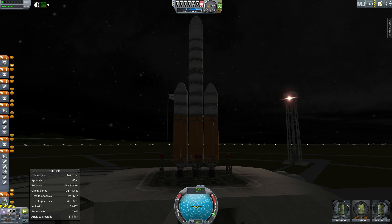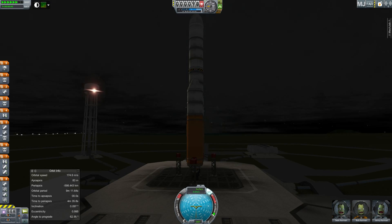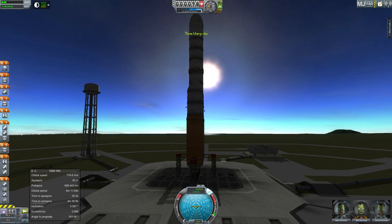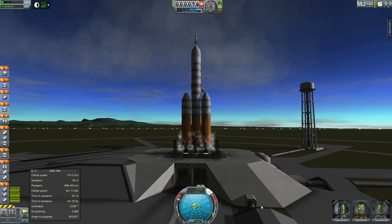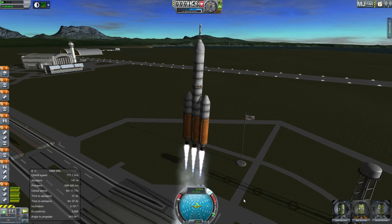Hello, it's Scott Manley here, and on this auspicious occasion I had decided that it would be cool if I would replicate the Orion Exploration Flight Test. If you have missed all the PR surrounding this, this is a launch of the new Orion Space Capsule, which was originally designed for the Constellation Program, to be launched on top of the Ares, but they're going to launch it on a flight around the world to test its systems.